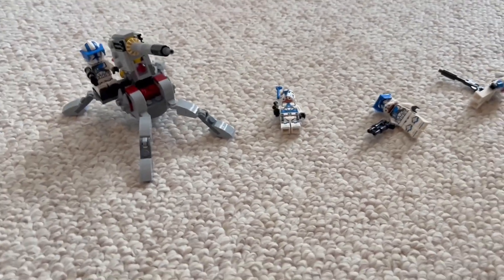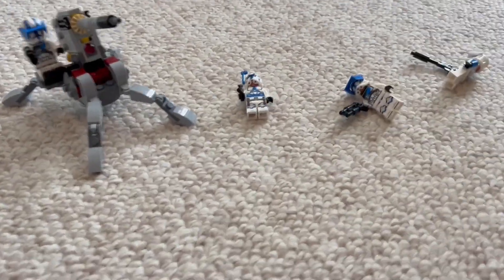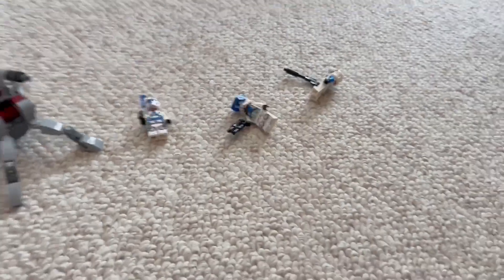This came with four minifigures, 199 pieces, and it retailed for $20. It's actually a pretty good deal because of the three exclusive minifigures. Let's check out those right now.